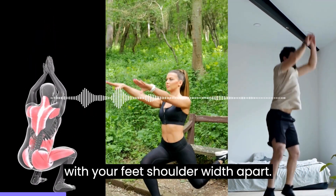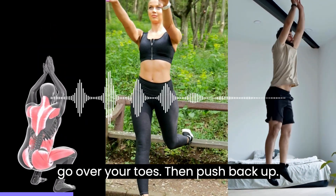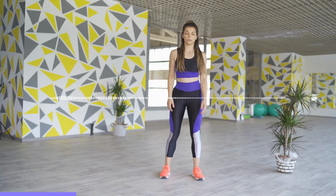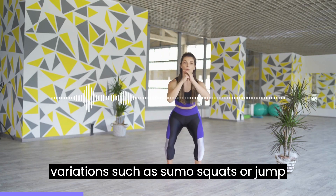Start with your feet shoulder-width apart, lower your body down into a sitting position, making sure your knees do not go over your toes, then push back up. You can add weights to make the exercise more challenging or try different variations such as sumo squats or jump squats.